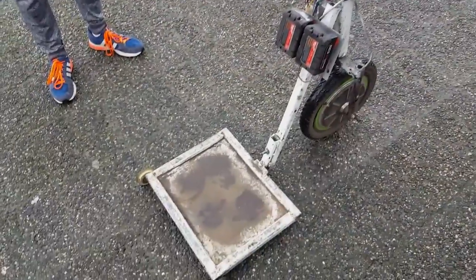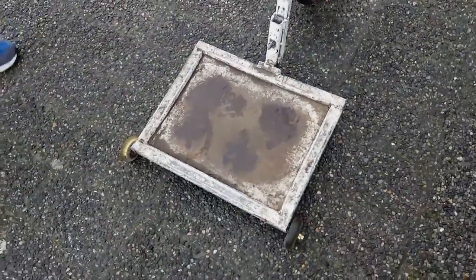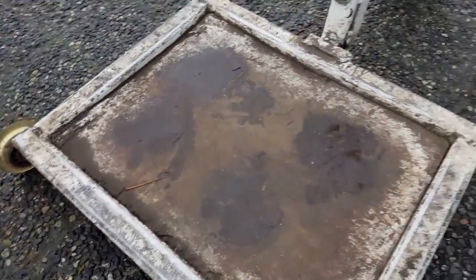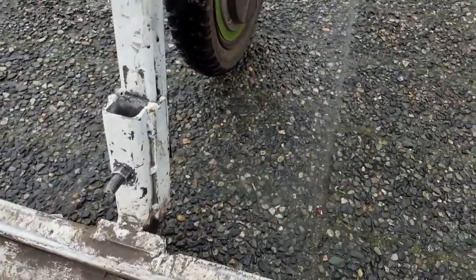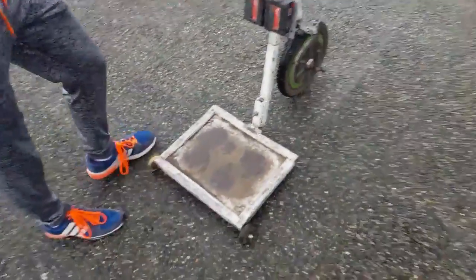I replaced the rear wheel with a standing platform with two little skateboard wheels on it and just a bolt to hold it together. Now we'll take it for a test drive.